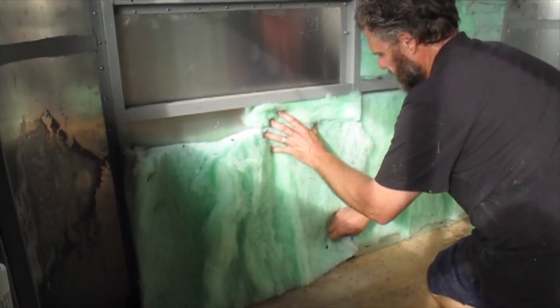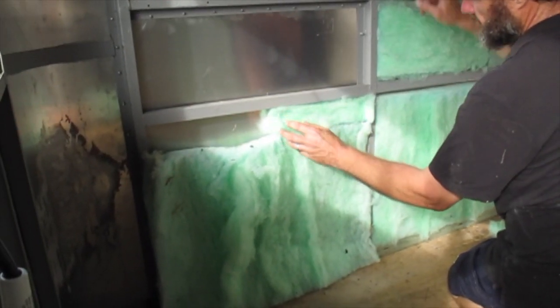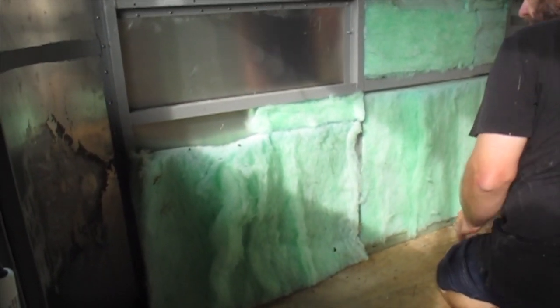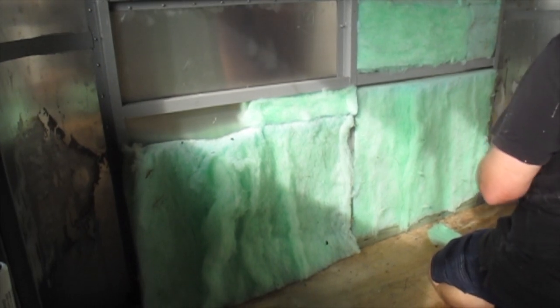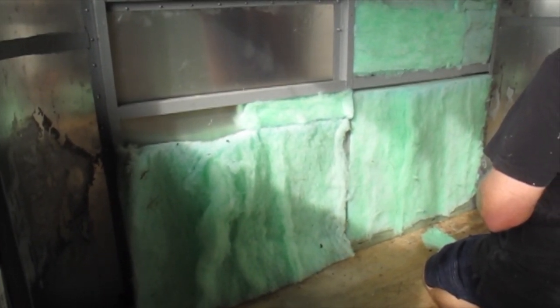Greg's just fitting the Dacron insulation here — it basically squeezes in between the frame. We use a bit of tape to hold it in place if needed, but we just squeeze it into the frame, then we apply Sika Flex and put the board on top.